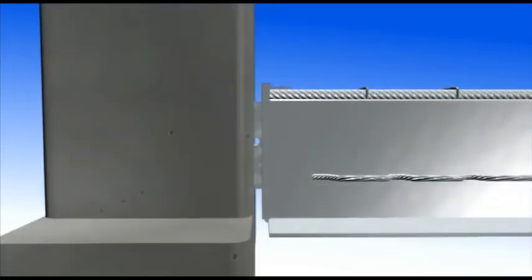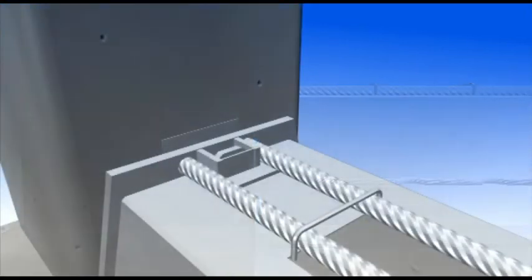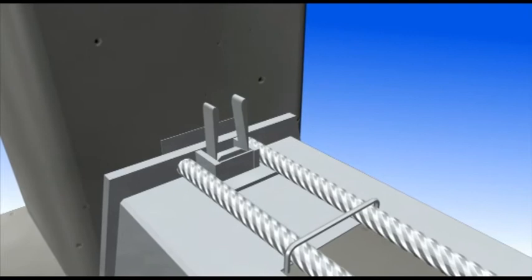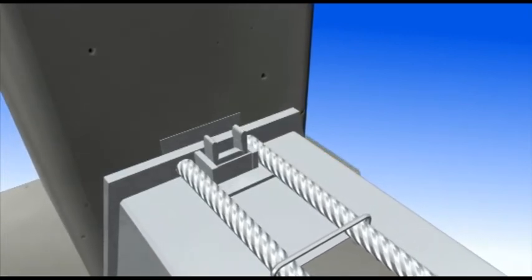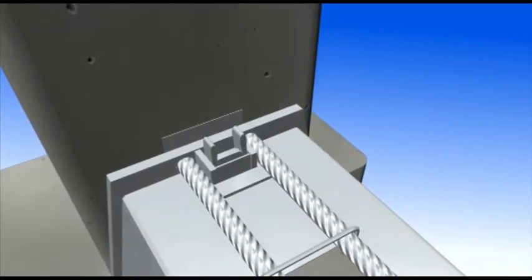The beam can be moved horizontally so that the actual joints on both beam ends are equal. Then the bracket joint is locked by driving wedge parts into the bracket housing. After wedging, the column-to-beam joint is stiff against torsion, and assembly of deck slabs can start.